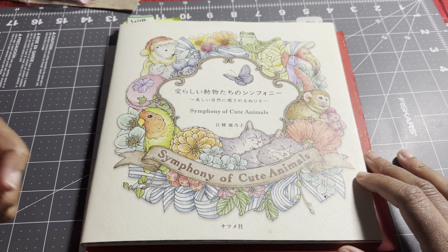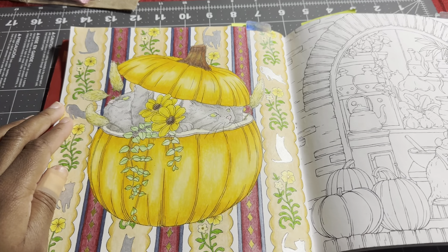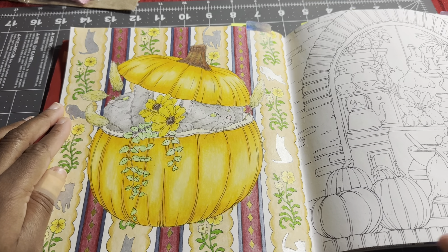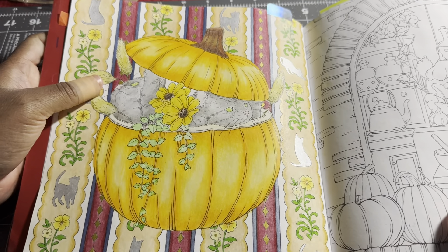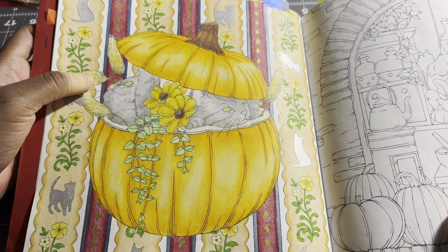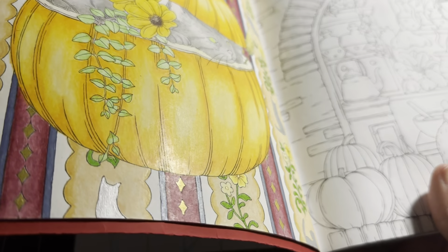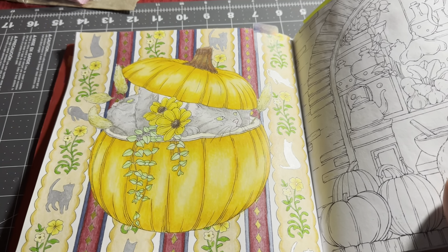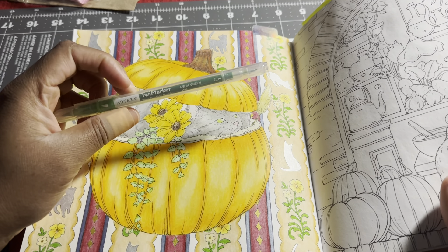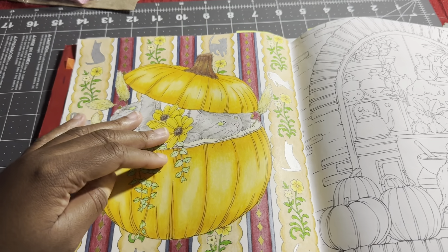The first book I'm going to show is Symphony of Cute Animals. I finished the little pumpkin with the cats inside for October. In this book, I'm mostly basing it in Albrecht Dürer pencils and then going over with color pencil, usually Holbein. I also added some gold and silver Uniball gel pen, and I used the Toy markers for Arteza — they work pretty good with not a lot of streaking.